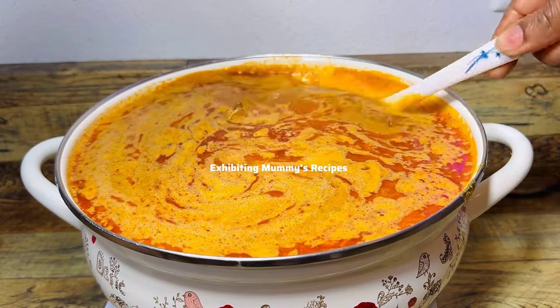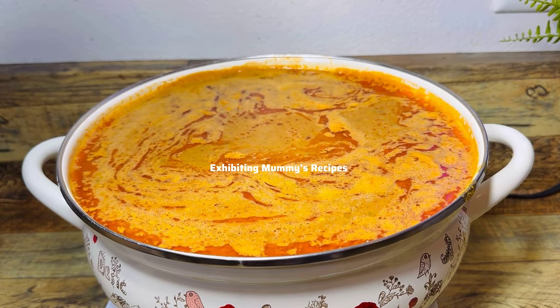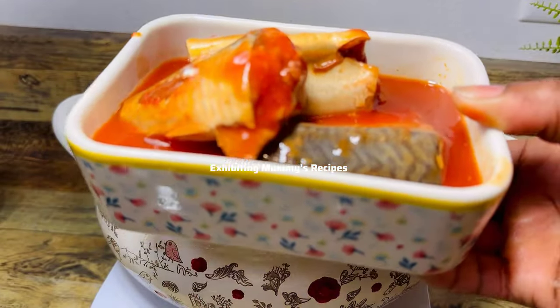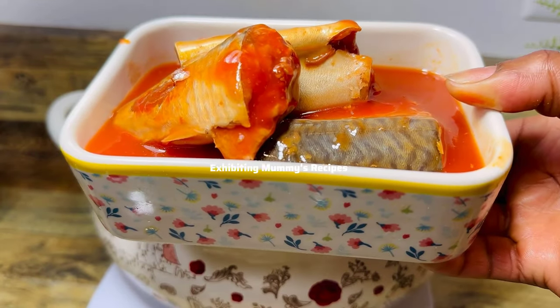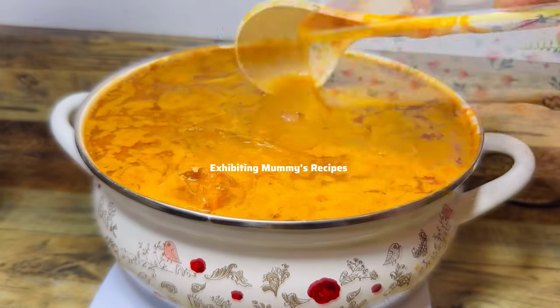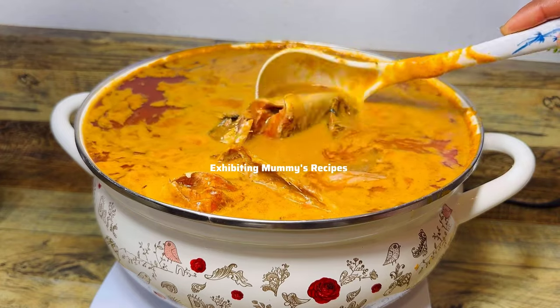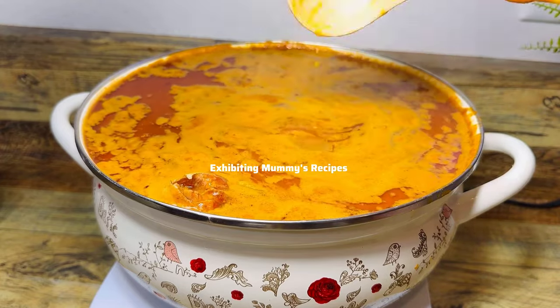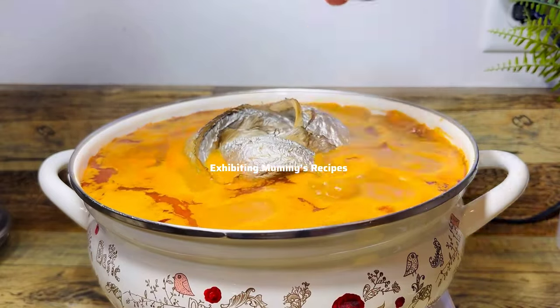I'm going to add my mackerel in tomato sauce — oh my goodness, it took the soup to another level! But you won't feel the peanut butter too strongly. Let me explain further before you try it: now that I've added my fish, it tasted like a combination of light soup and peanut butter soup.